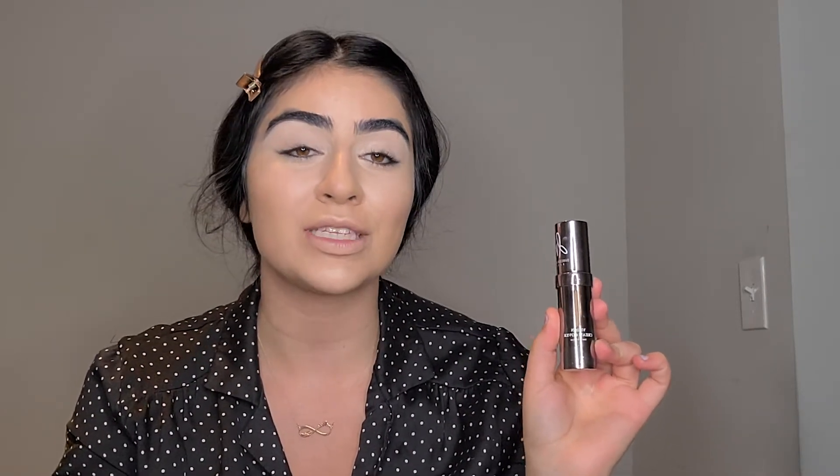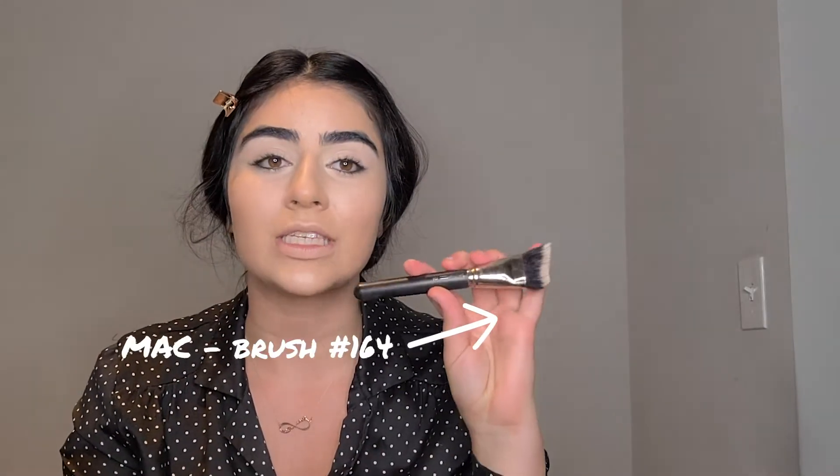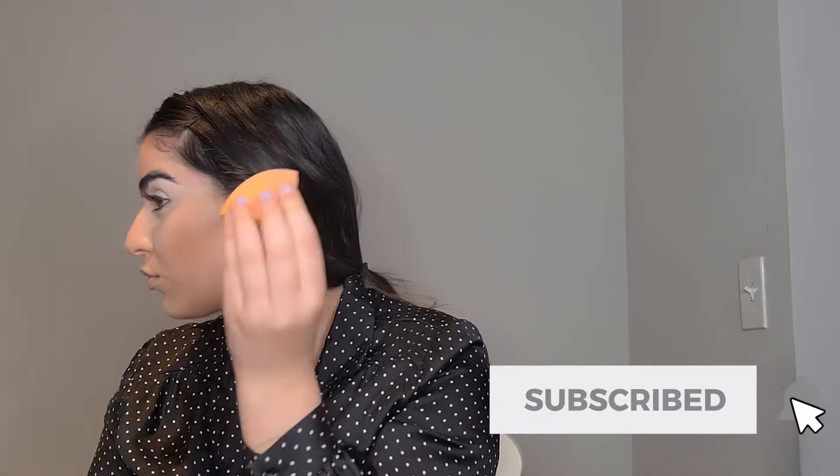Now it's time for a little bit of contour. I'm gonna use the Vision Cream in shade NO6 as a contour — the same product — and I'm gonna see how it blends on my skin using the MAC 160 brush. The contour looks really well, very natural. It doesn't look harsh. I'm just gonna use the same shade for the rest of the contour on my face and also on the nose. I'm really interested to know how this product reacts to baking powder, because with lower-quality products they become really cakey, and I really hope that won't be the case here.